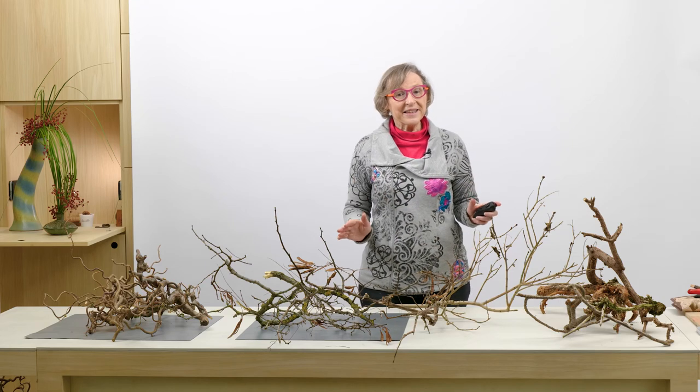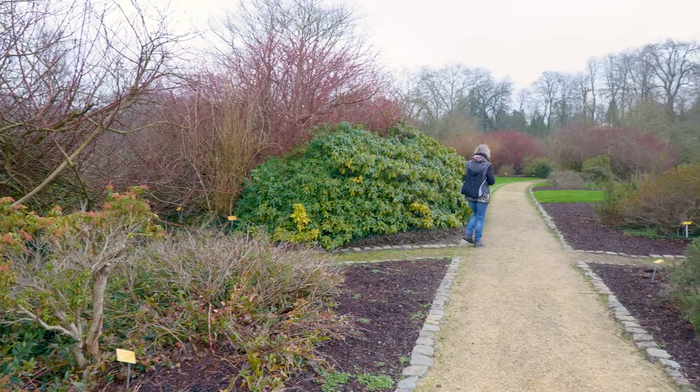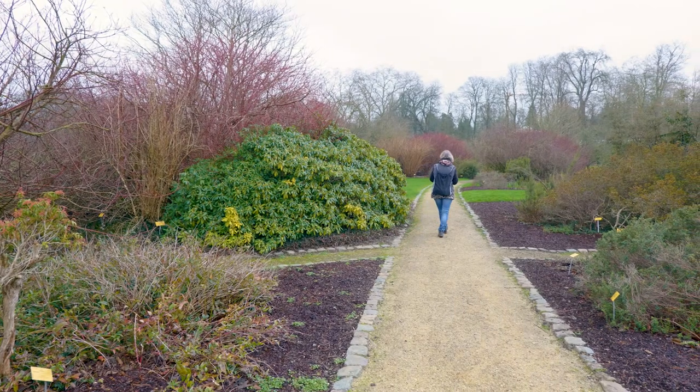Slow down, be creative and enjoy winter. January is a bit of a strange month. The holiday season has passed and outside nature is fast asleep and waiting for spring. The weather can be cold, wet and grey.